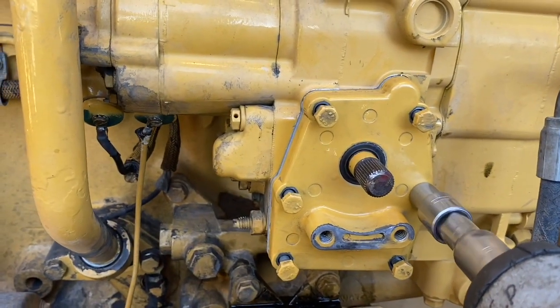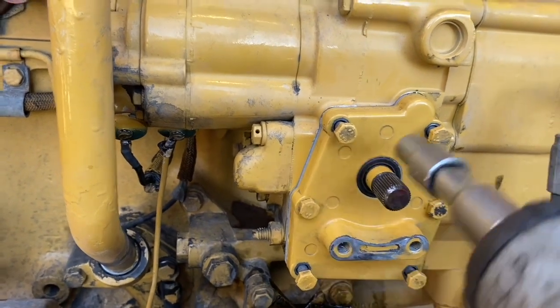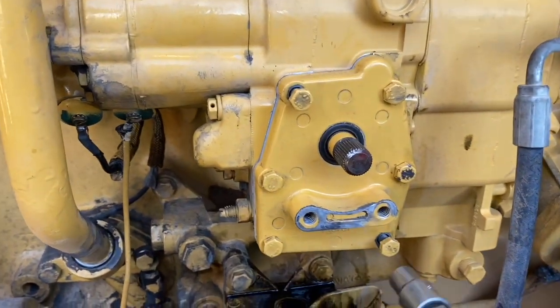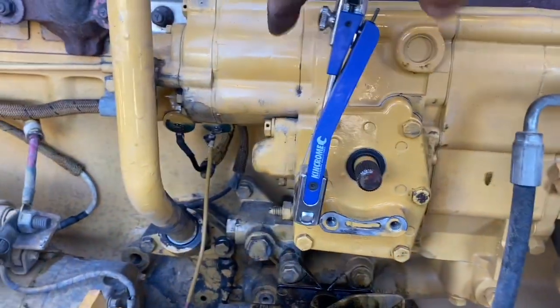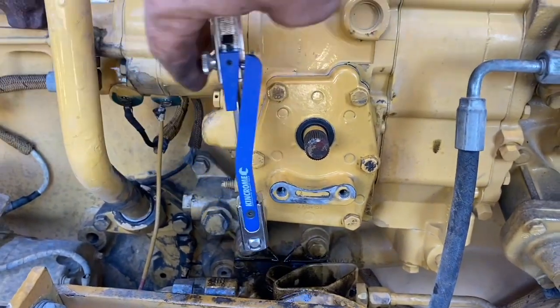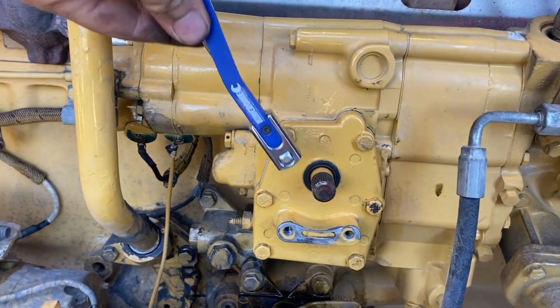I'm using the rattle gun just to run them down — I'm not hammering them on. The torque for these quarter-inch bolts is 9 to 12 Newton meters, but I always go the lowest setting on these bolts just because they're so small. The manual says to start on the middle ones and then work your way out, as I have in that pattern.